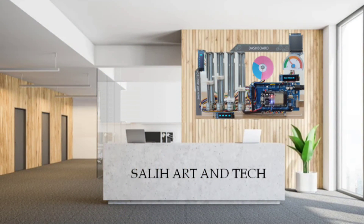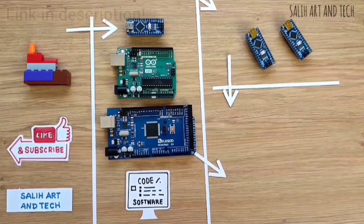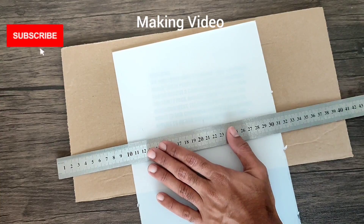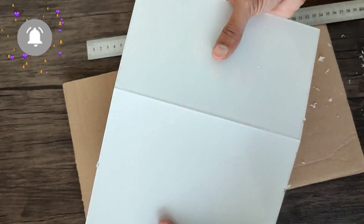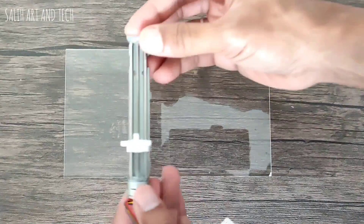Just imagine a bigger version of this kind of dashboard in your office reception or lobby — it will look amazing, right? If you want to learn all these things and don't know where to start, no worries. I have created an introduction video with all the information you need to get started. Don't forget to check the link in the description. I have also created an IoT based scanner. I hope you liked the video — don't forget to click the thumbs up button and comment, because it took a lot of effort. Don't forget to subscribe. I will come up with a new video shortly. See you next time!